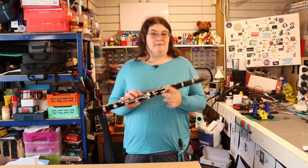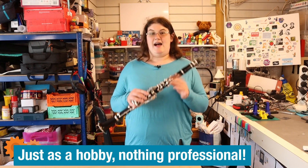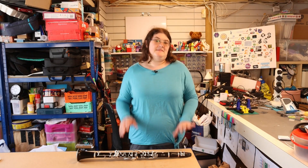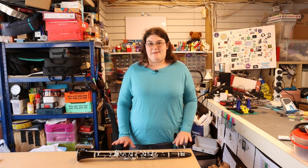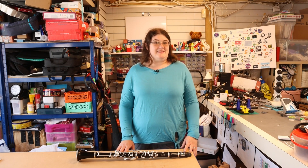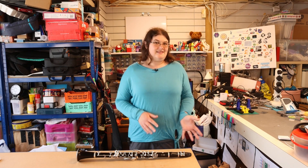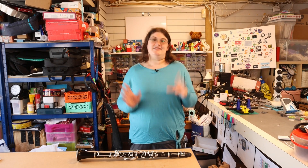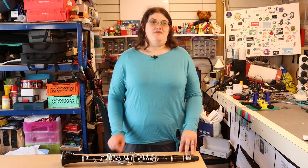I play clarinet in a couple of local wind bands. I really enjoy it — it's great fun. Now, one of the bands I play in has a little problem. We've got a really great piece, but partway through the piece we need a ringing phone. Not a modern-style ringing phone — an old-fashioned, rotary dial ring-ring sort of sound. Now we've got a great percussion section, but they just can't make that sound.